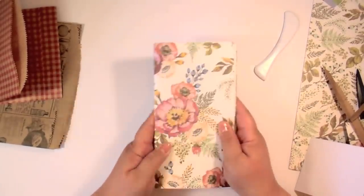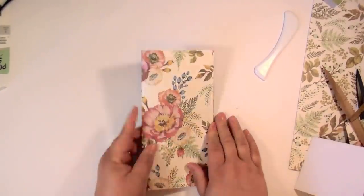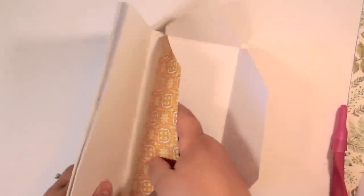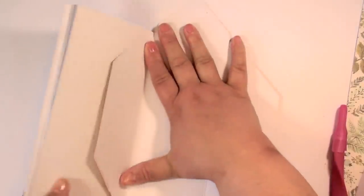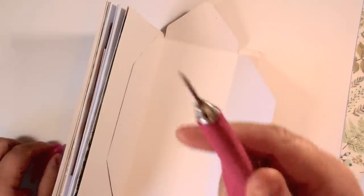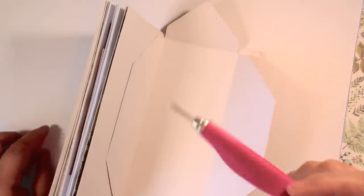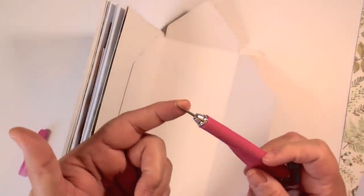Now we need to sew it together. Skillshare has a ton of bookbinding classes, and I always wanted to learn pamphlet stitch — it's super easy. Take all your pages and make sure they're perfectly straight and lined up. Put your envelope in, making sure the crease is right in the middle. You'll need a pokey tool — I got the We Are Memory Keepers brad setter which has a pointed tip on one end. You can also get an awl — I'll link some below.